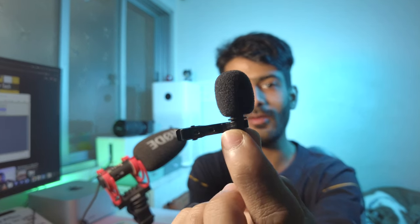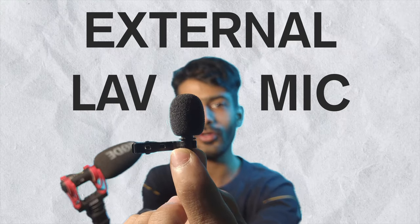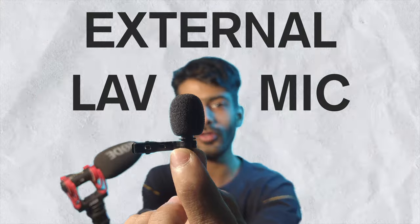How to get high quality audio using a tiny lavalier microphone — that's what we're going to talk about in this video. Hey, what's going on guys, Tanma here, welcome to my channel. I make gear and gadget reviews: smartphones, drones, cameras, microphones, and pretty much other consumer tech. If you like such topics, definitely check out my channel and subscribe.